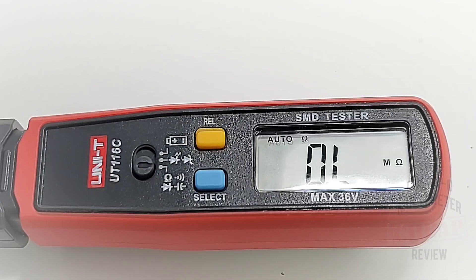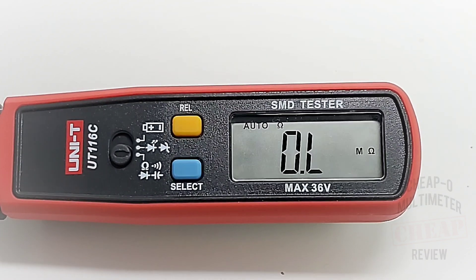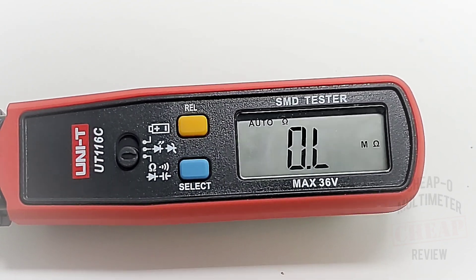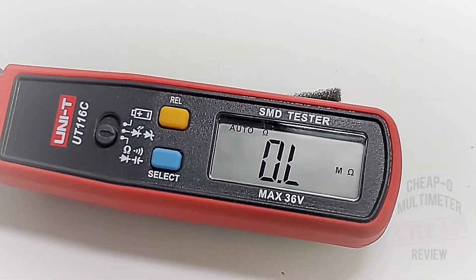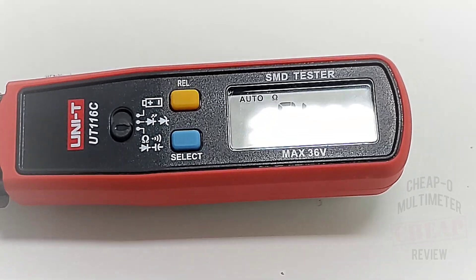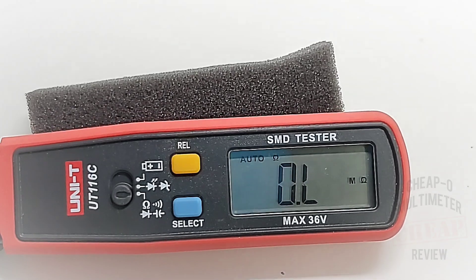Now if we take a look at that LCD display, Unity did a really nice job. It is small and it is 6000 count, but it is very easy on the eyes. It does a really good job handling the glare, and overall even with the studio lighting it still comes up nice and crisp. Loving it.